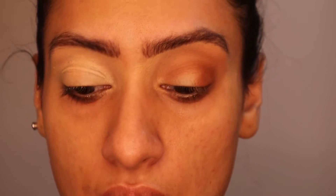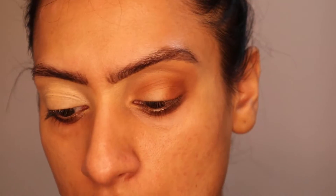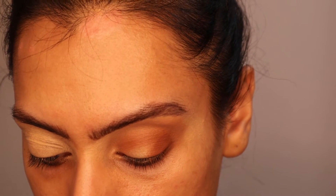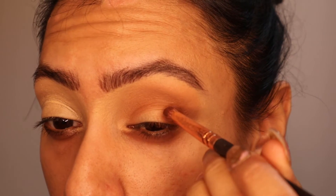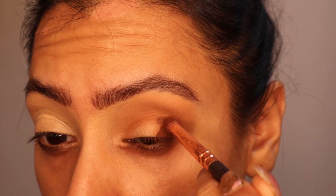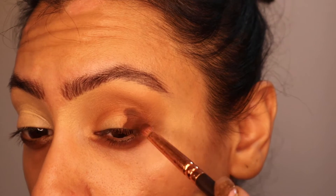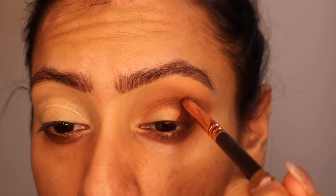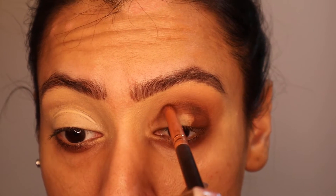I really want to start deepening the crease now and getting a lot more definition. I've got a small pencil crease brush so we're going to be able to be a bit more precise with our application. I'm going to go into the shade 1988 and start focusing that on the outer part of the eye, just on the lid and up to the crease. Then bring it in slightly into the crease with no extra product on the brush.